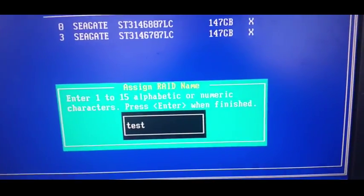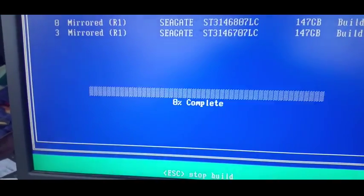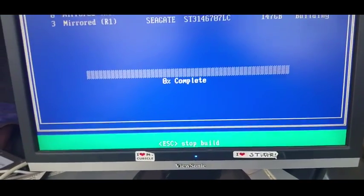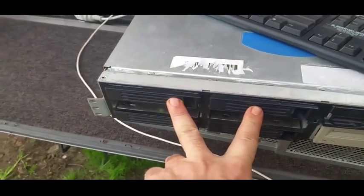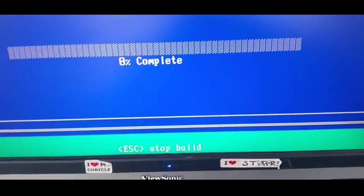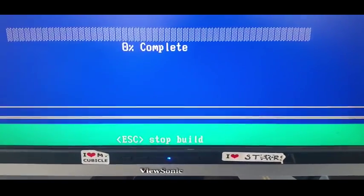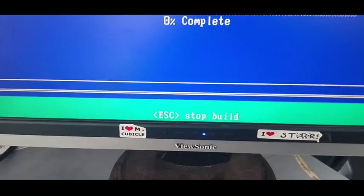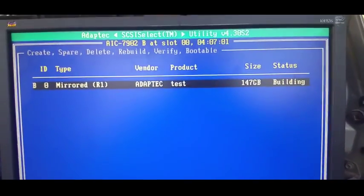We'll create a new RAID 1, call it 'test', and we want to make it bootable always. Create the array - yes, we are sure. This will take some time. It's not as slow as the LSI 1030, but it does take a while to synchronise these drives. Once it's all synced up, the drives become active and you can then go in and install your operating system. We'll stop the build there, otherwise we'll be here all night.